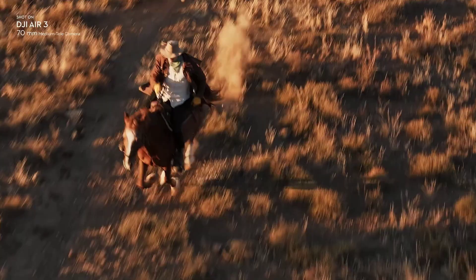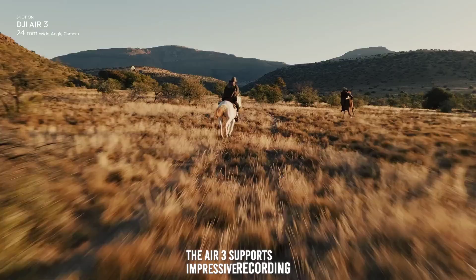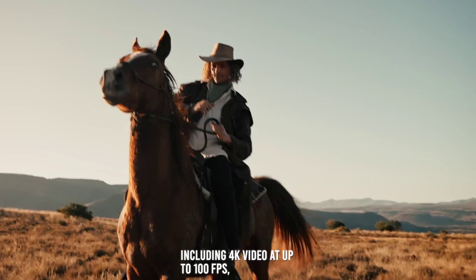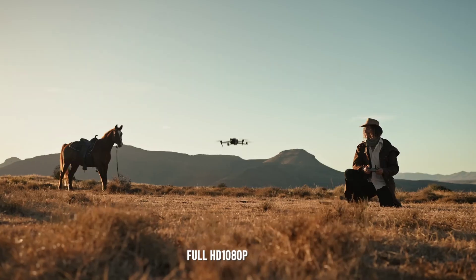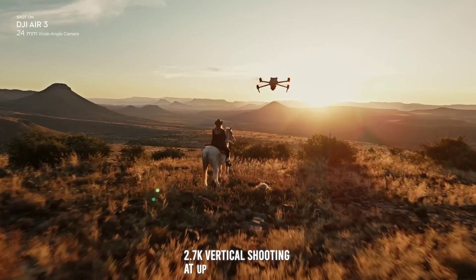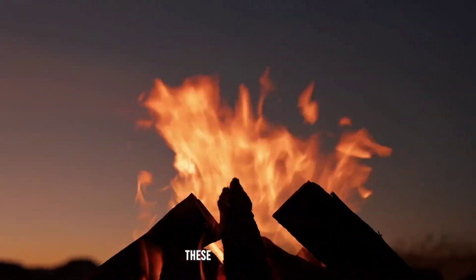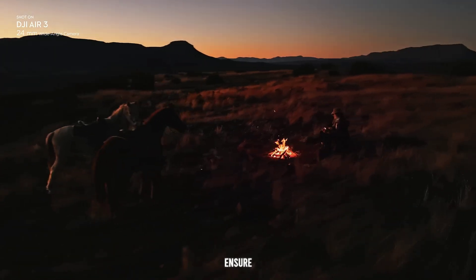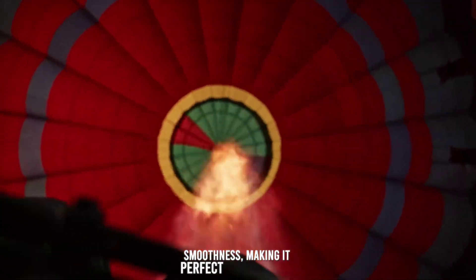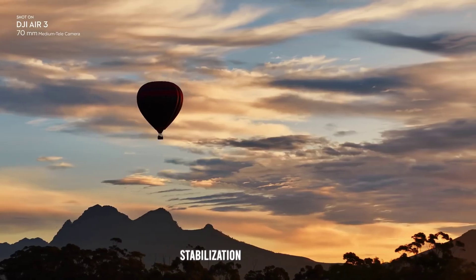The Air 3 supports impressive recording capabilities, including 4K video at up to 100fps, Full HD 1080p at up to 200fps, and 2.7K vertical shooting at up to 60fps. These high-resolution recording options ensure that you can capture every detail with incredible clarity and smoothness, making it perfect for cinematic footage.